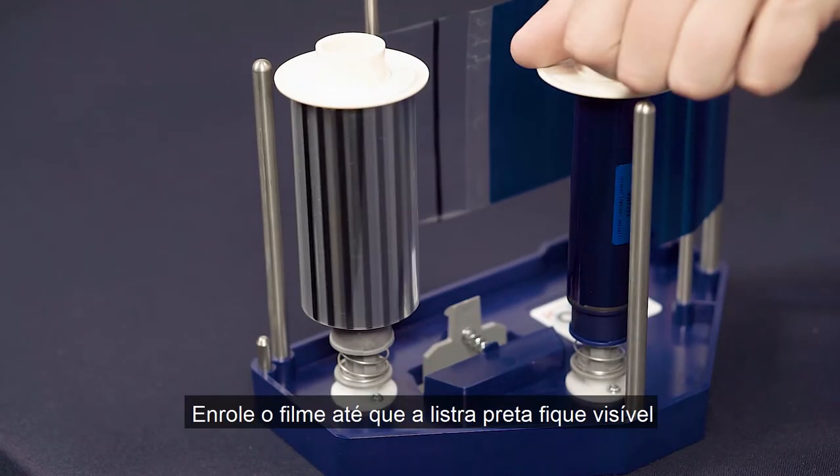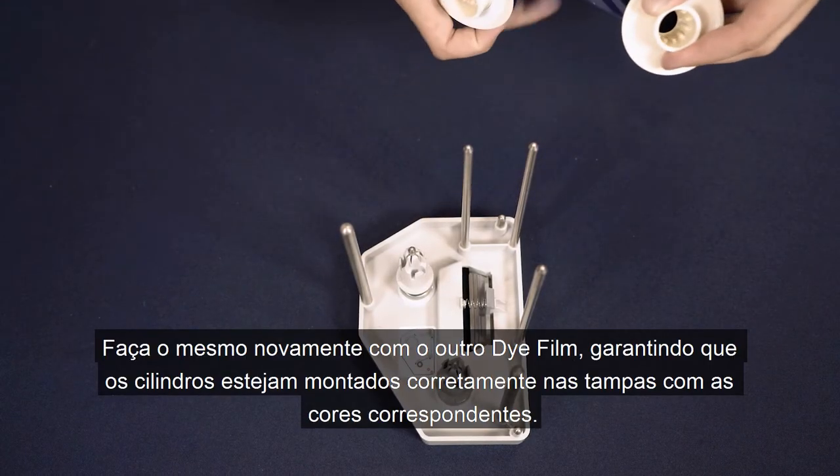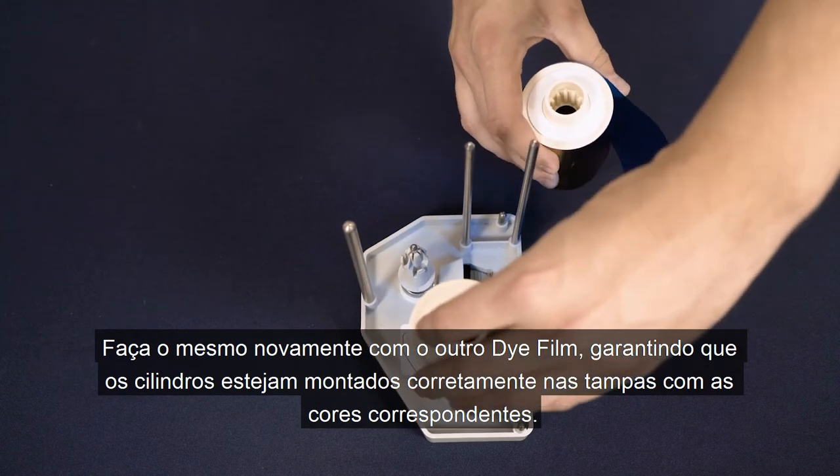Wind the film until the retransfer film is visible. Do the same again for the die film, ensuring the spools are attached to the matching coloured end caps.